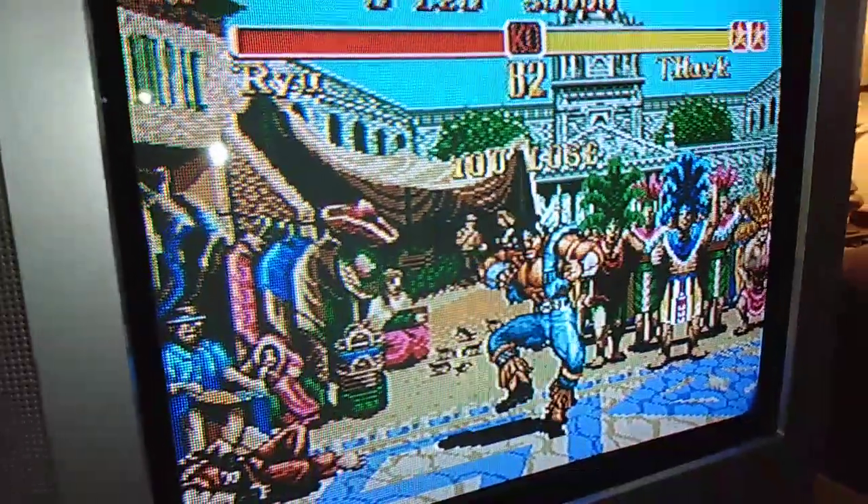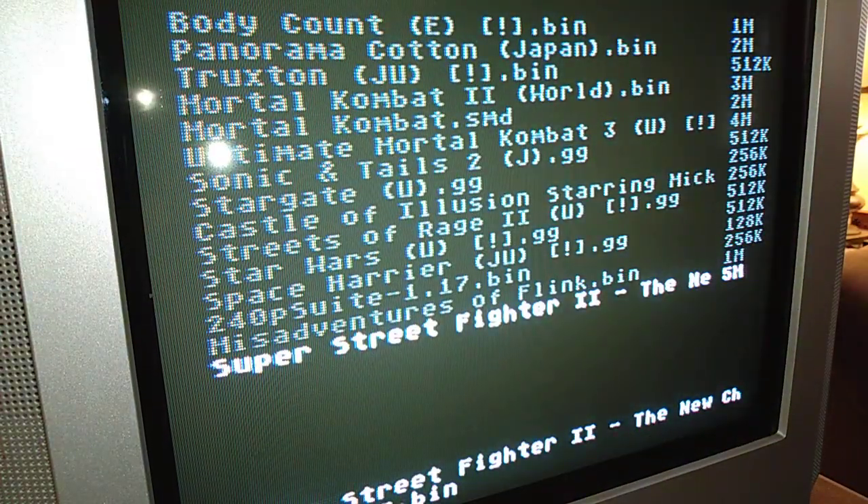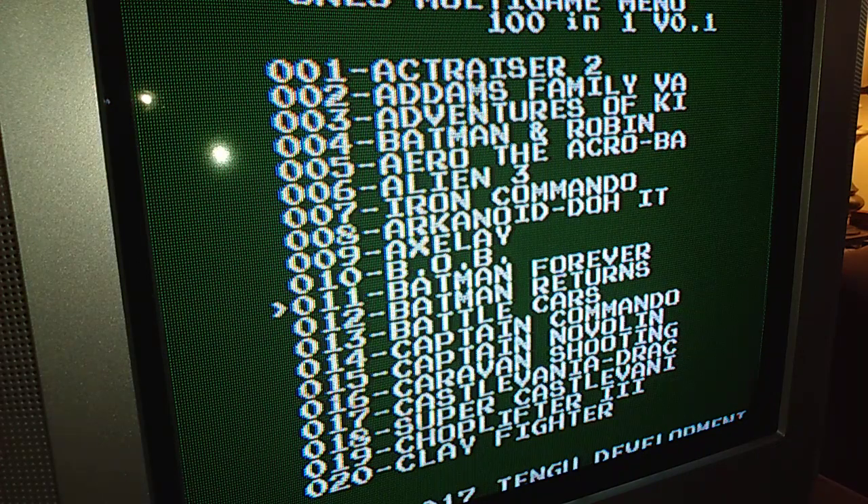But to tell you the truth, I'm getting a better picture out of this console just connected regularly. So I'm going to go ahead and switch this to Super Nintendo now. There's Super Nintendo — I'll go ahead and choose a quick game for you guys just to see what it looks like. Here's Batman Returns — instant load up.